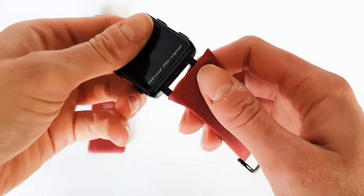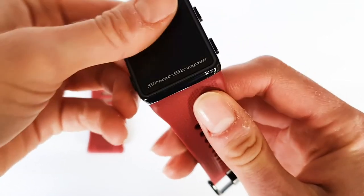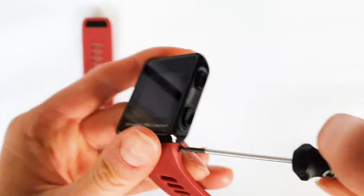To attach the new straps, clip the buckle strap to the bottom of the screen where the ShotScope logo is. Insert the screws into the screw holes and tighten in a clockwise direction.